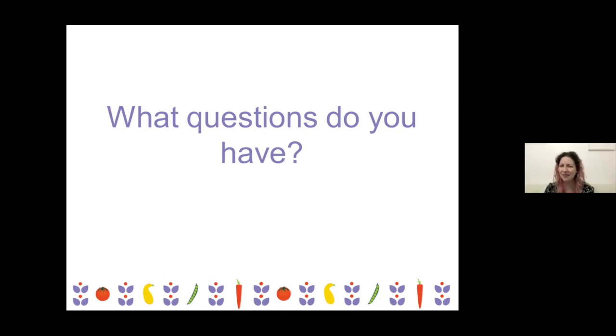It looks like everyone's got their questions answered. A lot of people have said they're going to watch the recording again and maybe try some new seeds that they get from the seed library, so we do encourage that.